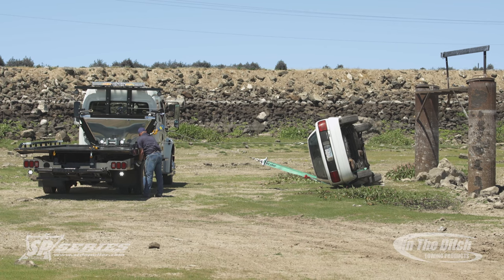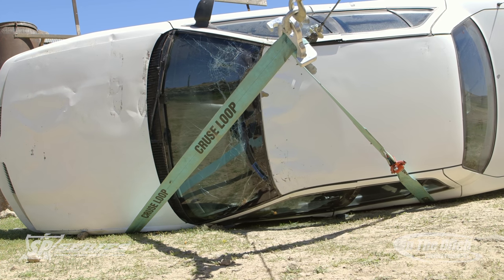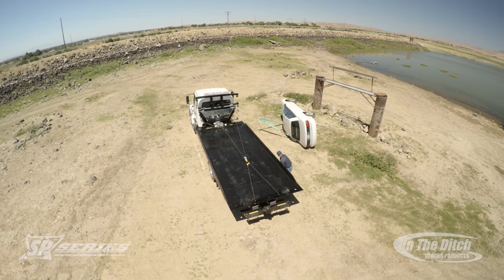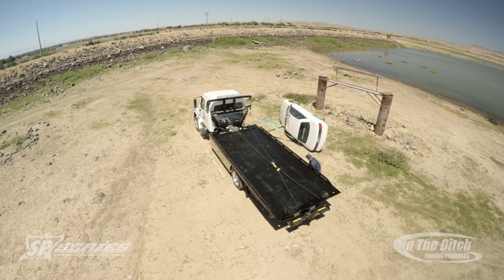As you can see, we're scooting the car along on its side to get it away from the obstruction. We're dragging it farther than we normally would just so we can get a really nice shot for you so you can see all of the rigging and how everything's working. Now as we get up to the side puller, we're going to go ahead and lift with this high line.